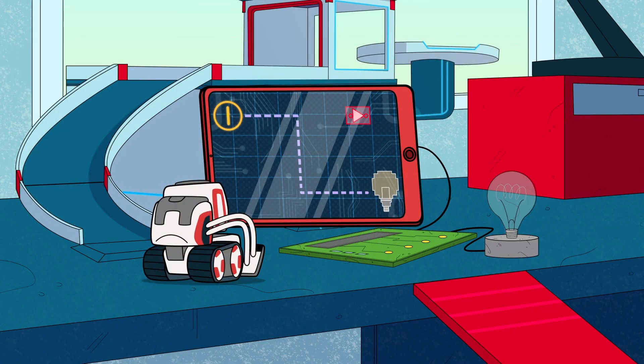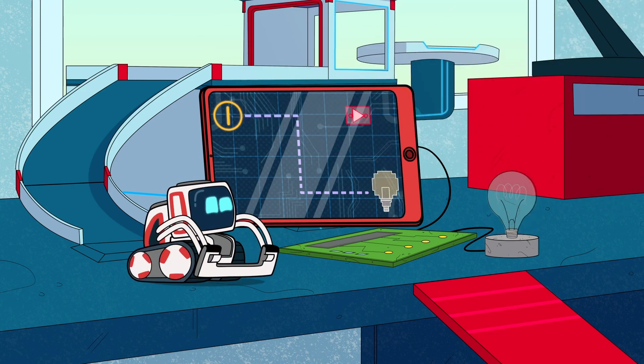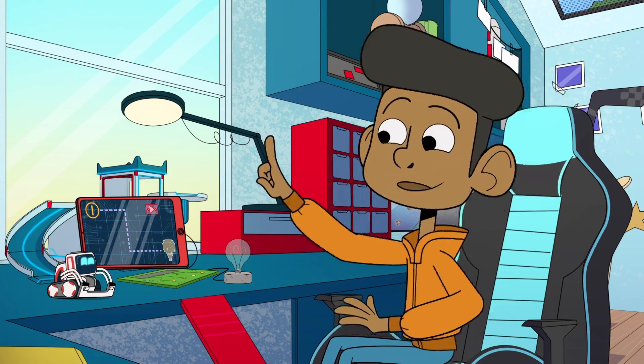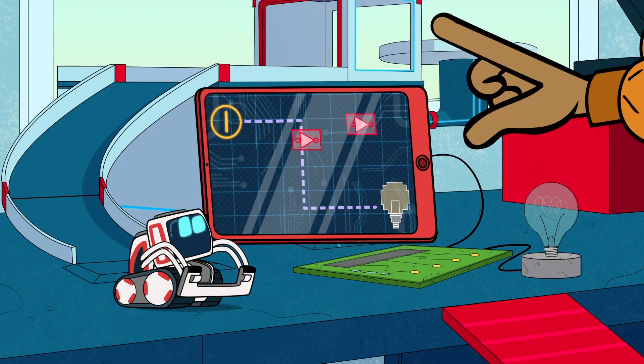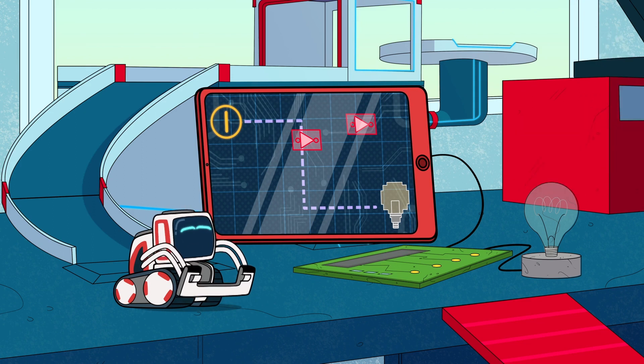When I press the button, the light goes on. But with the NOT gate in between, when I press the button, the light stays off. So it does the opposite.